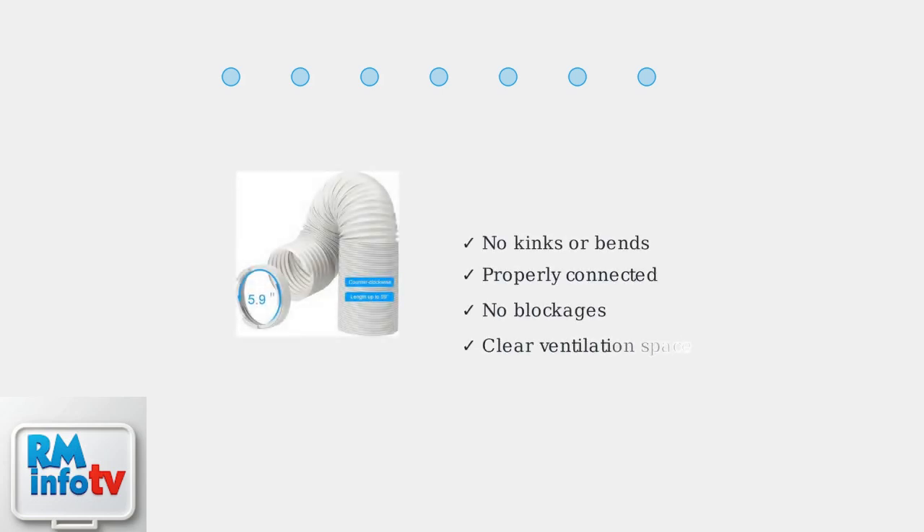Inspect the exhaust hose for kinks, blockages, or disconnections. The hose must be properly connected and unobstructed for proper airflow. Also ensure adequate ventilation around the unit.